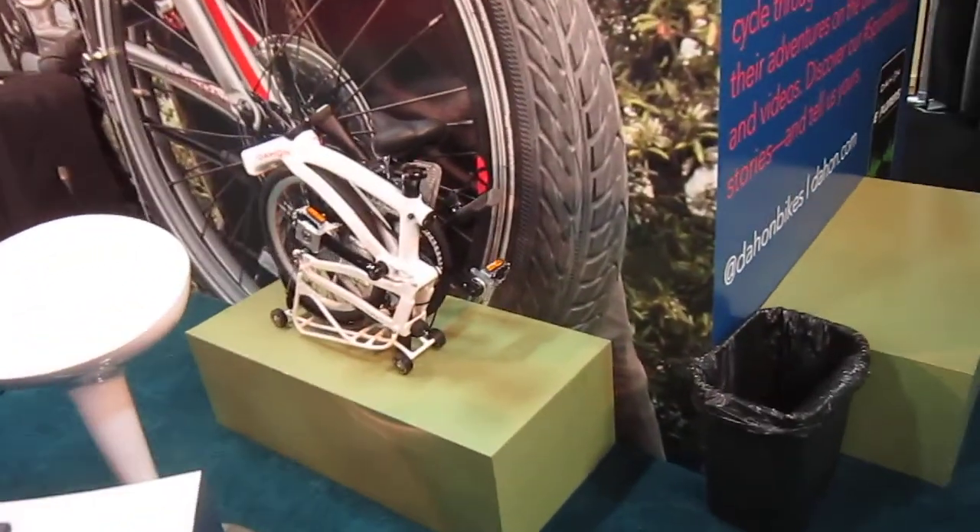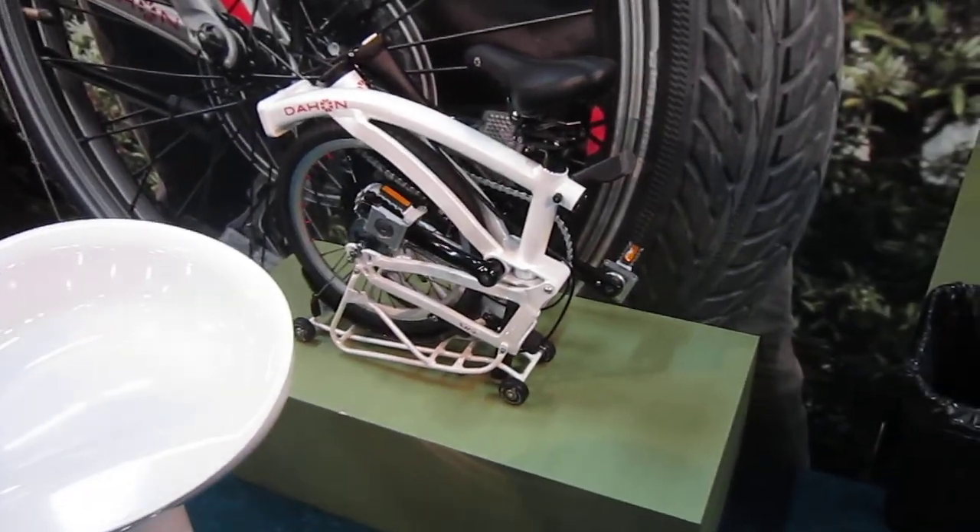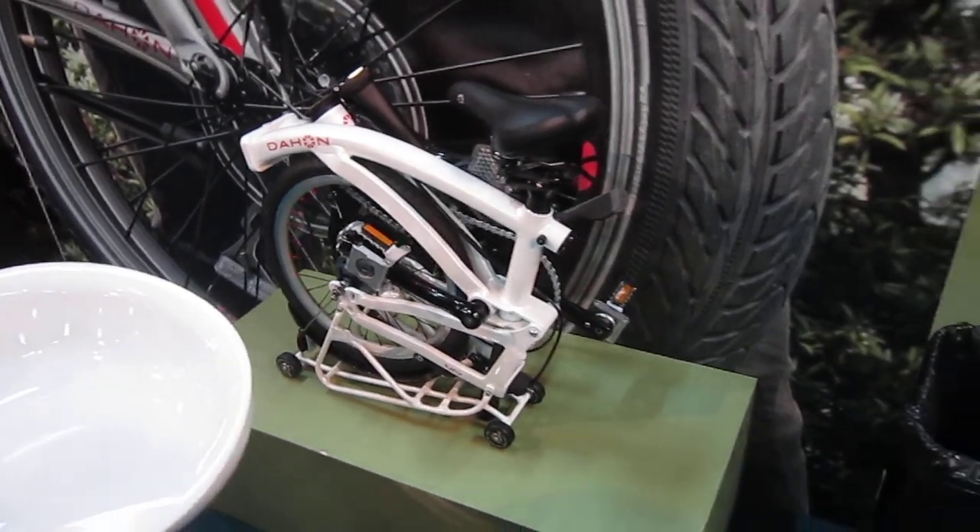Over here we'll get into the new stuff. This is the new Curl, and that is just ultra small, super tight fold. Nice looking bike — that's the Curl.